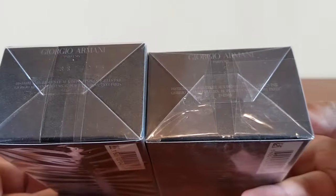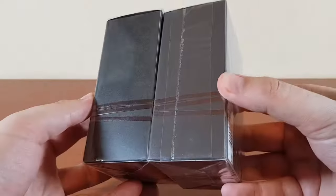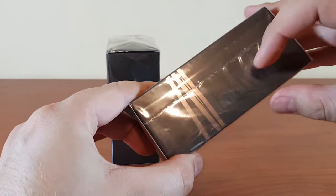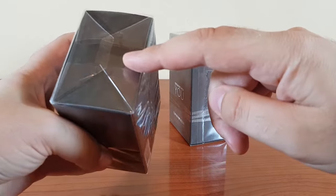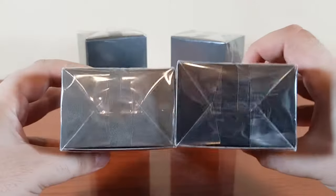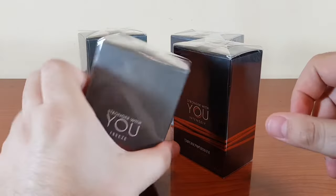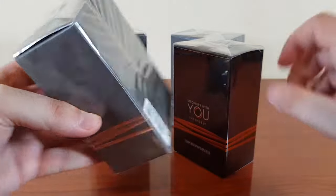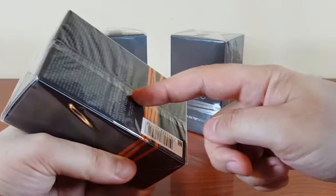Let's take a look at the cellophane — this is the top, this is the bottom. The fake has a thick, ugly band and an ugly fold. But the real one has the folding of the cellophane going across the back. Both of the flankers also have the folding going to the back. Stronger With You Freeze has the folding going to the back, and Stronger With You Intensely also has the fold going across the back.